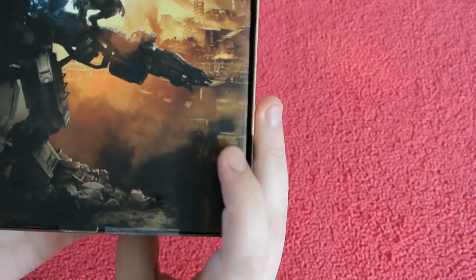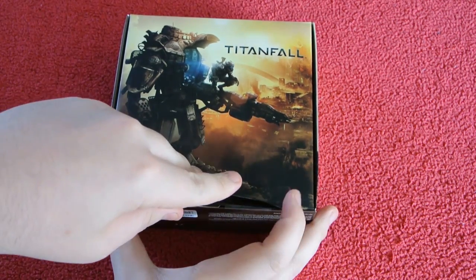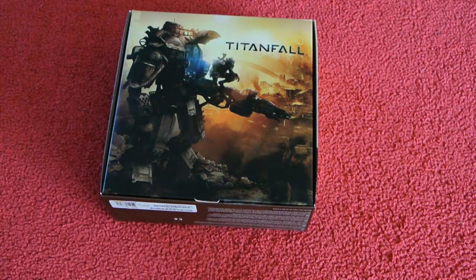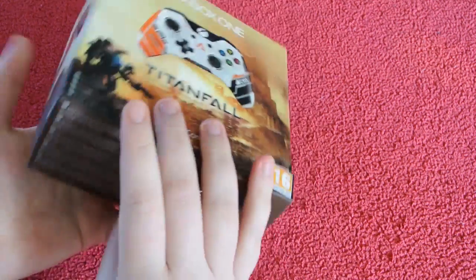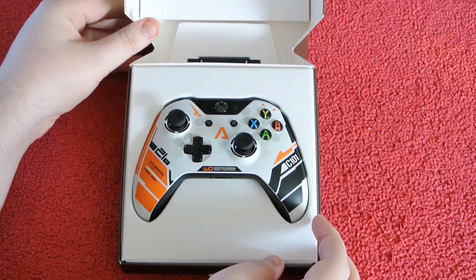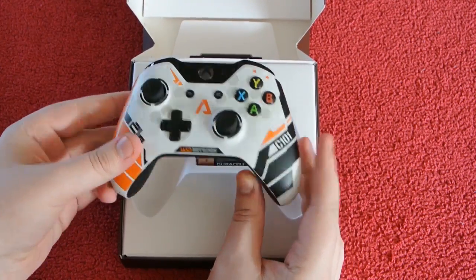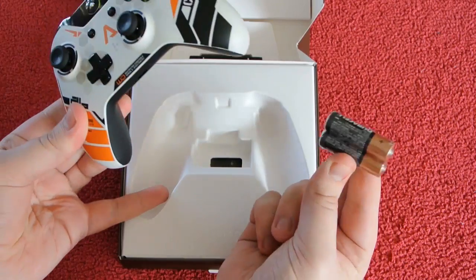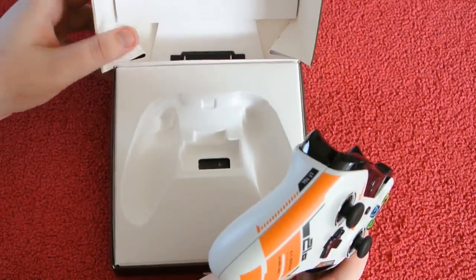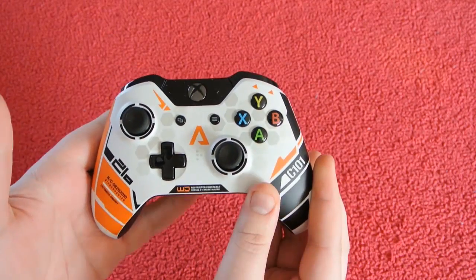So let's get round to unboxing. There's some tape, so let me get my trusty knife. Try not to scratch anything. Now I think that's it — I'll turn it round and have a look. Wow. We have the controller and the batteries behind. So it's pretty basic inside the actual controller box, nothing really else, no cables, nothing.